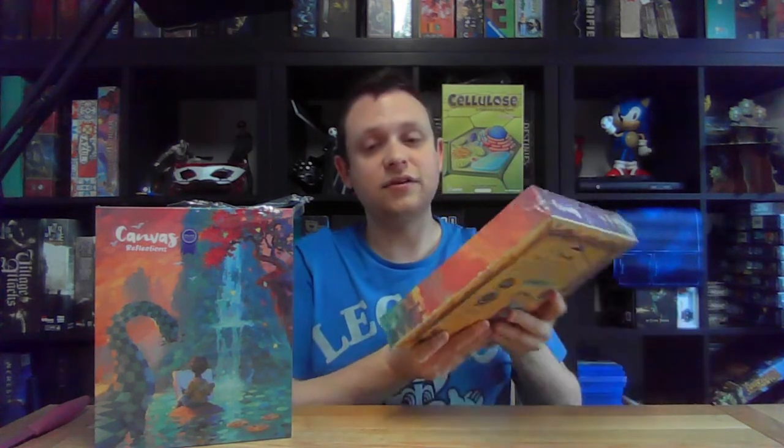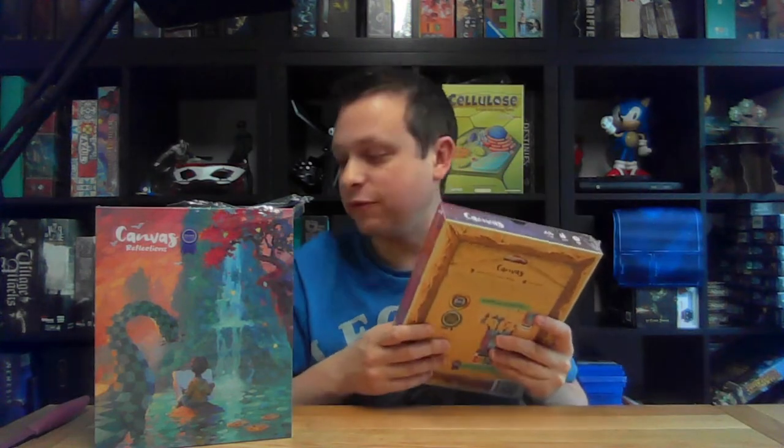I'm not going to be unboxing the base game in this video because there are an abundance of beautiful Canvas unboxings out there already. As I've said on the channel before, I try to avoid unboxing the older games now, even though Canvas is an absolutely beautiful game and probably does warrant an unboxing — same way Lost Ruins of Arnak does, really, but I still haven't got around to that one.